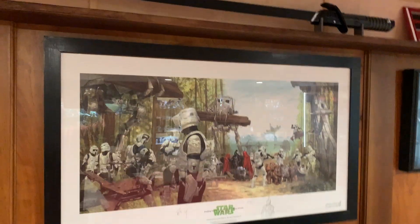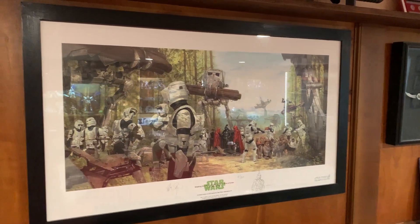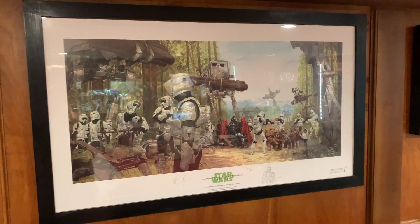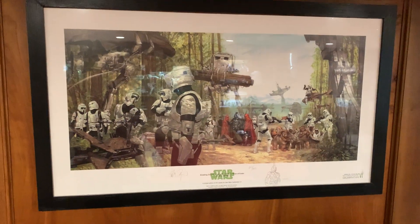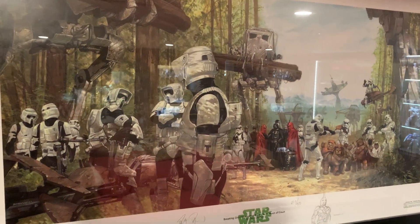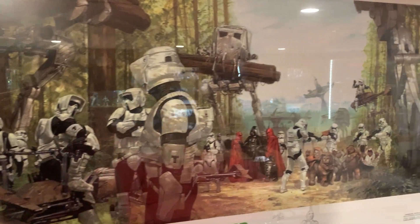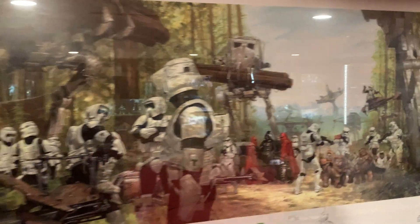This is one of my favorite pieces — this is from Dave Doorman. I'm not sure what celebration it was, but it was a celebration print he had. Biker scouts — that's kind of my thing. My wife got it for me as a gift.